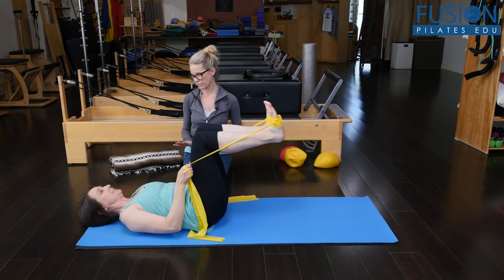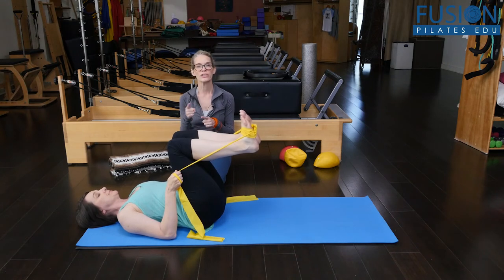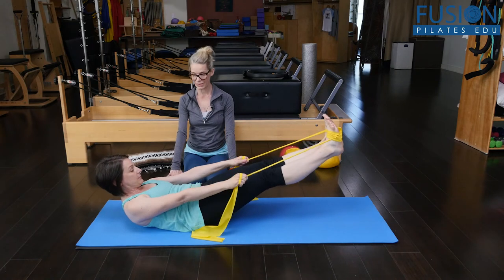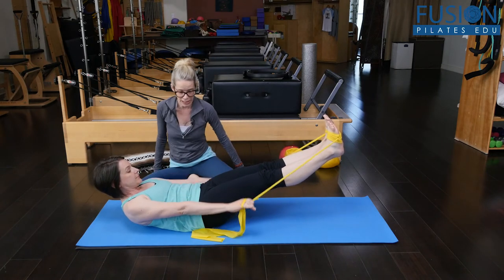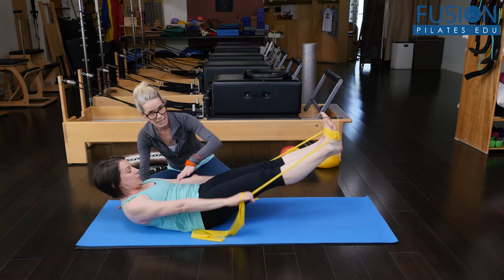Did that tension feel okay for you? Again, on the exhale she's going to come into her hundreds position — her arms lengthen, her legs lengthen, her arms come down to her side and she starts to pump. She inhales two, three, four, five; exhale, bringing the legs into the pelvis. Inhale two, three, four, five; exhale two, three, four, five.